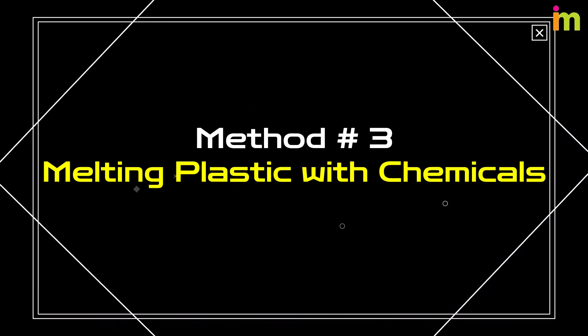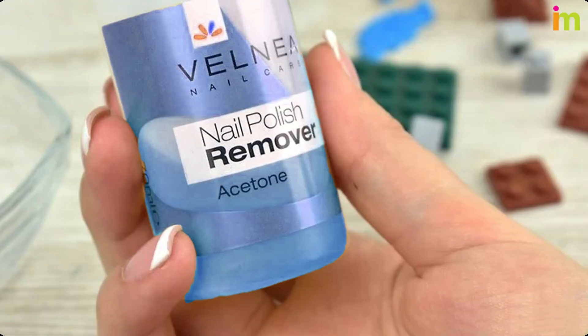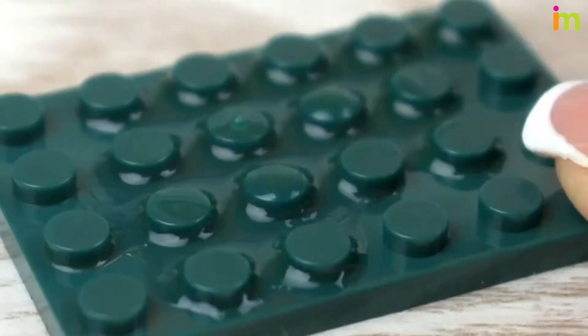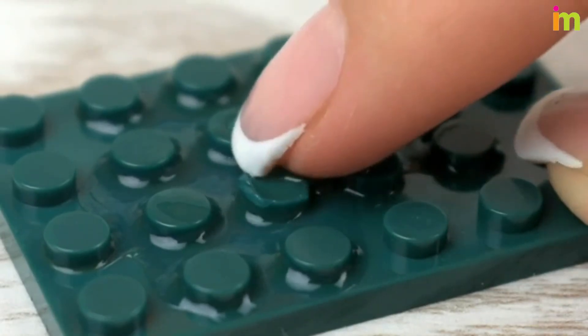Method number 3: Melting Plastic with Chemicals. Purchase acetone to use for melting plastic. Do a test by placing a small amount of acetone on the plastic you want to melt. If the acetone will melt your plastic, the melting will occur on contact.